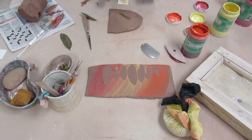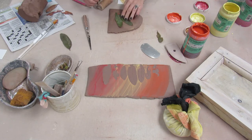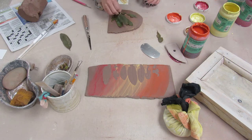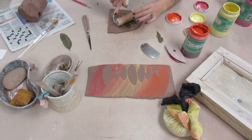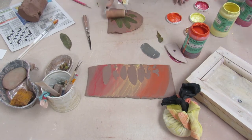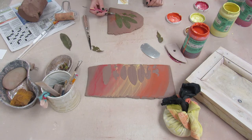I have this extra piece of slab that I'm going to roll some leaves onto and paint as well. I'm going to cut it into a circle, poke some holes in it, and make a little something to hang on the wall — I just wanted to use up that extra piece of clay. I'm putting those leaves all over it, and because these are the same ones I used for the first slab they have some underglaze left on them, so they'll actually apply a little bit of underglaze when I roll them onto this piece.